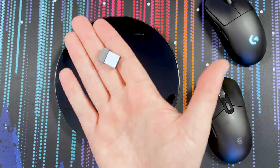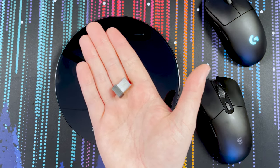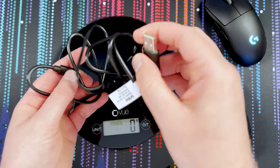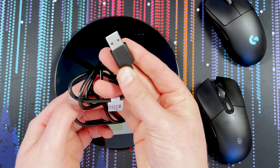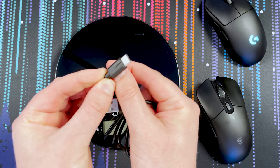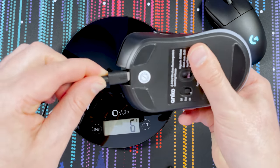What else comes included? You get the small USB dongle receiver and a plain, one-meter USB-A to USB-C cable for plugging into your computer or wall outlet to charge. USB-C goes into the front of the mouse and that's it.